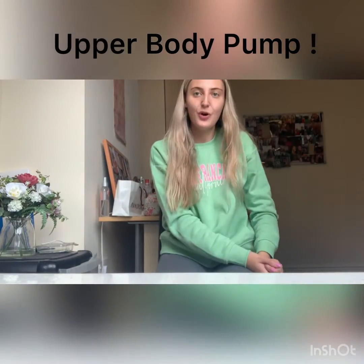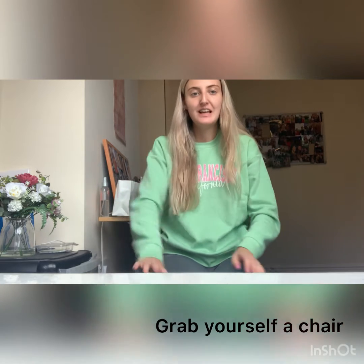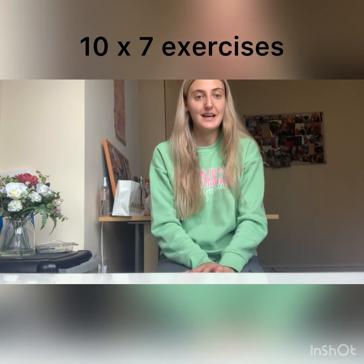Hi, I'm Erin and today we're going to do an upper body pump workout. Grab yourself a chair and a water bottle and we'll get started. We're going to do seven lots of exercises, ten times each. Each time I'll show you the exercise and then we'll get into it.